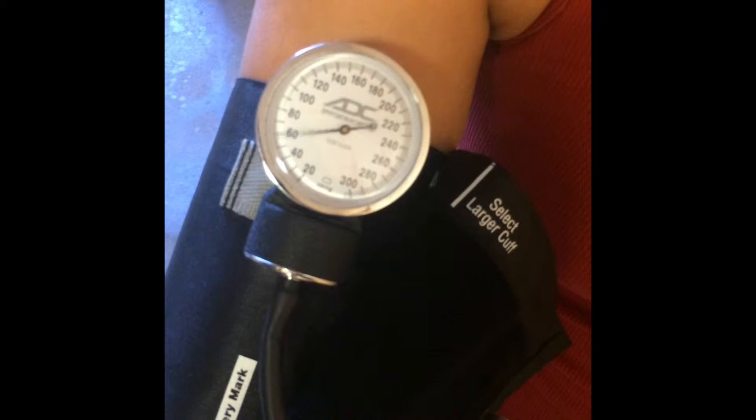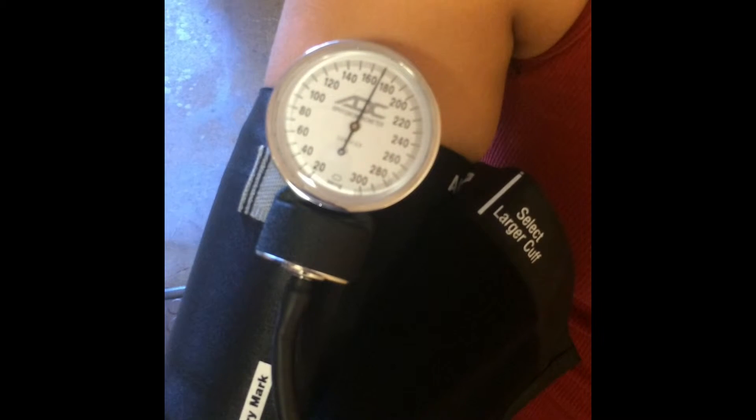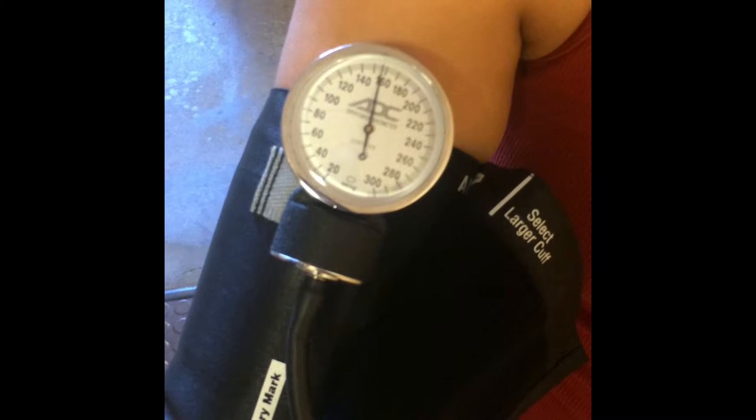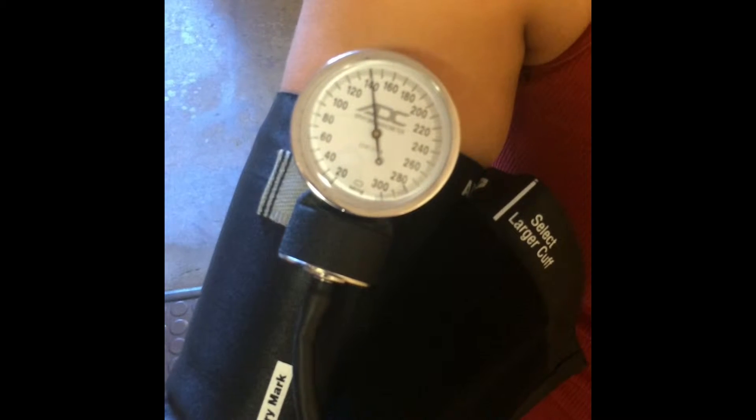Now you will need to put the pressure up to 180 millimeters of mercury. Then release at a rate of 2 to 5 millimeters of mercury per second. That way you are able to hear the Korotkoff sounds at around 120 to 80 millimeters of mercury.